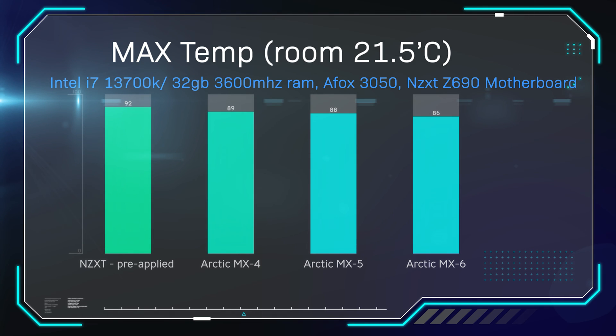So in conclusion, Arctic has come out with another good paste — better than the previous one, who would have thought. There's four degrees difference on average between the NZXT one and the MX6, about three degrees between the MX4 and the MX6, and then about one to two degrees between the MX5 and the MX6 for the average temperature. And if we look at the maximum temperature, the gap widens even more.